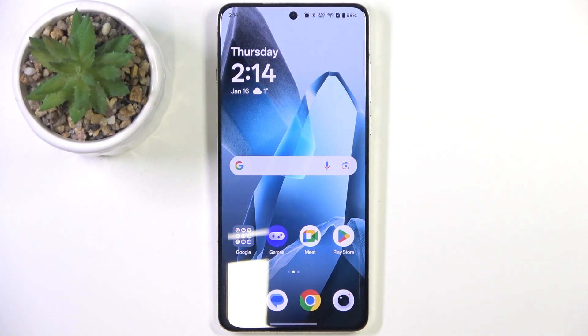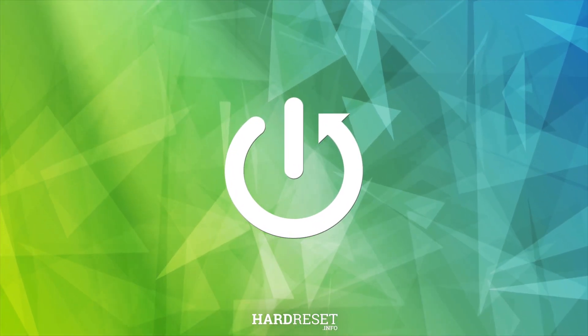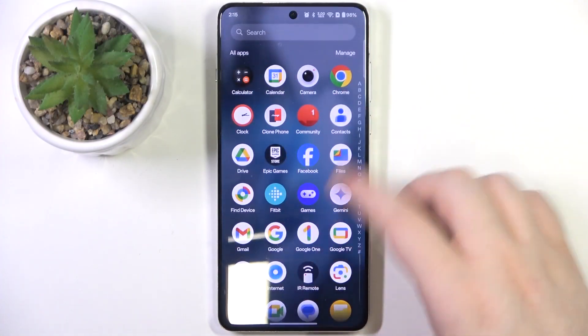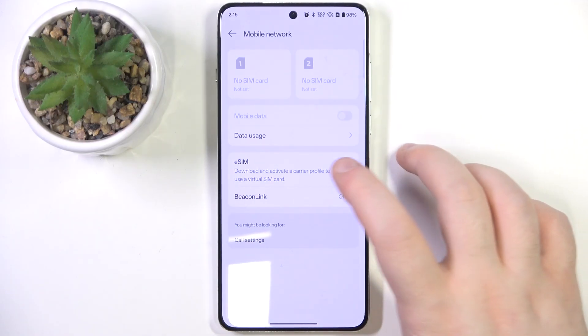Hello! In this video I will show you how to set up eSIM on OnePlus 13. You have to start by opening your Settings application, then go to Mobile Network and now click on eSIM.